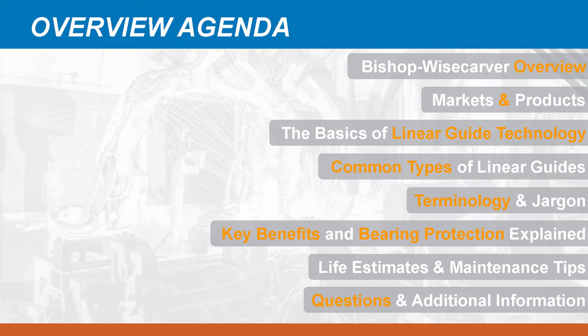There are many common types of Linear Guides available on the market today, and we're going to look at what those are, as well as some of the terminology and jargon associated with them. We're going to look at the key benefits of V-Groove Linear Guide technology and explain the various types of bearing protection. Later it gets more advanced — we'll look at how life estimates are done, and then we'll look at maintenance tips for maximizing the usable life of Linear Guides. If you have any questions, please enter those into the webinar software, and if we don't get to your question at the end, we'll reach out to you later.